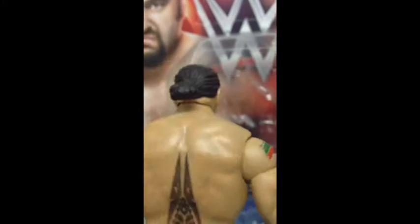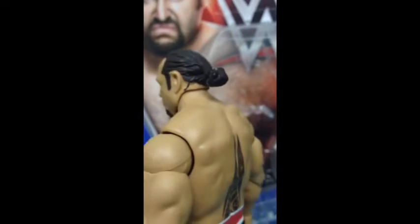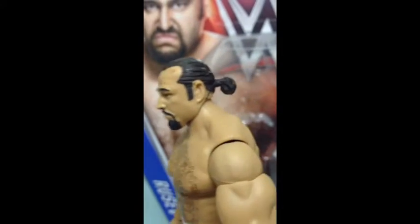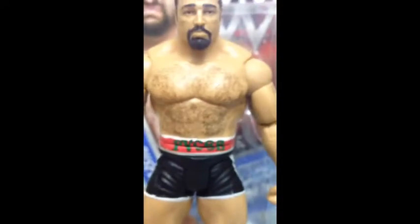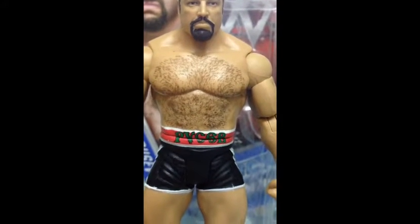Oh excuse me — Ruseb, you made me sneeze! Damn boy. At the back, his paint tail. And there's his chest hair. Pretty good paint work on it actually.